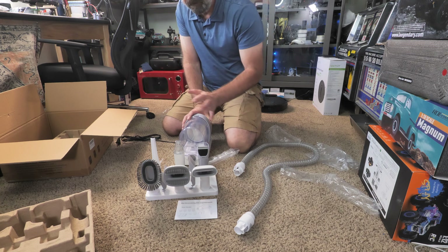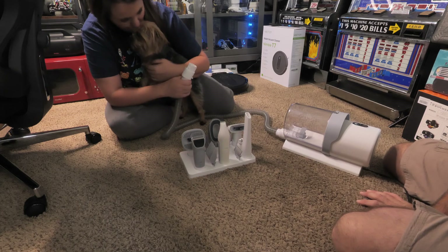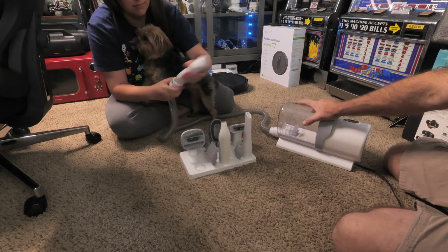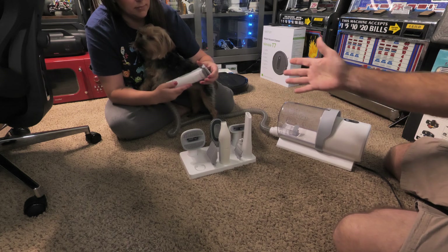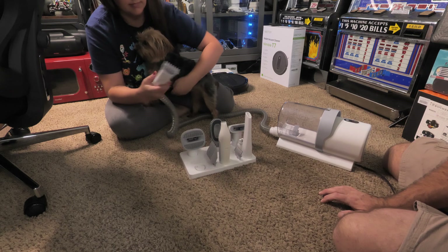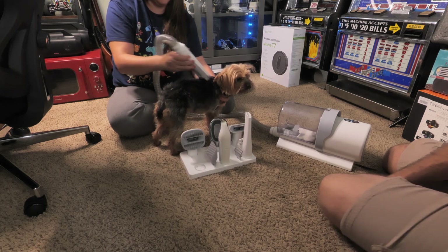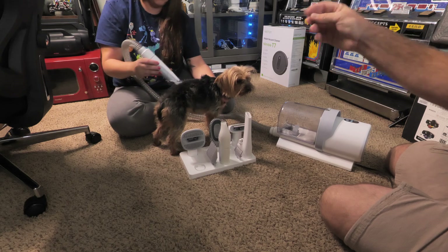Now we're going to get Lilo in here and test it out. We're getting ready to trim her up — she's getting a little shaggy. We have the vacuum set up and are putting the attachment on. Pay attention to how loud the vacuum is and what her reaction is. As you can see, as we're cutting Lilo, it sucks the hair right into the clippers.